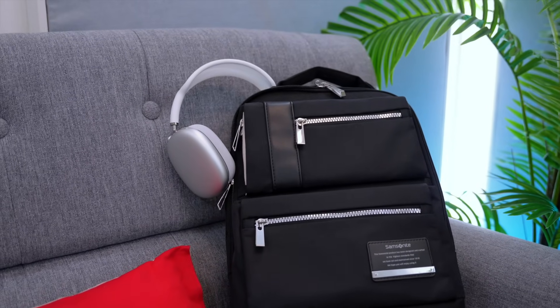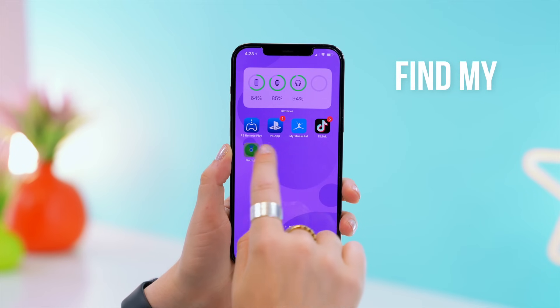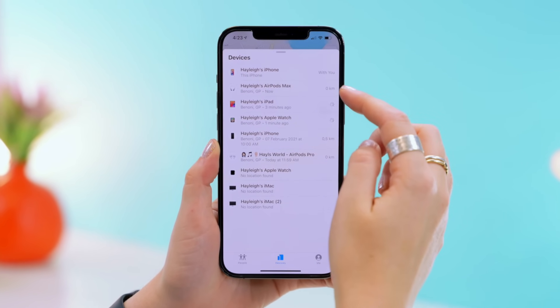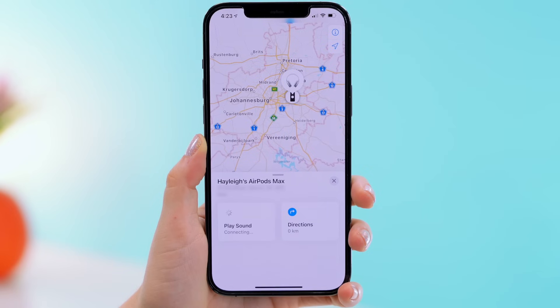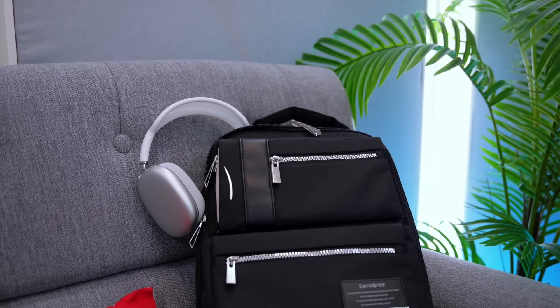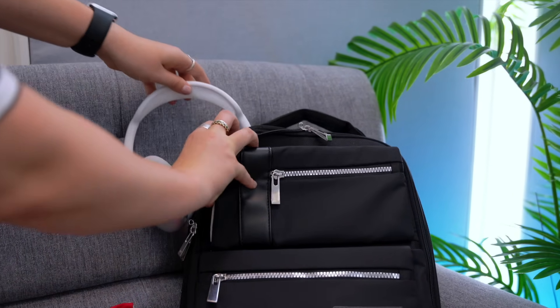Obviously one of the worst feelings is losing or misplacing your tech. So if that ever happens with your AirPods, head on over to the Find My application, click on your AirPods Max, and you will see the option that says Play Sound. Just listen out to see if you can hear your AirPods — but do keep in mind this will only work if your AirPods are out of the smart case.